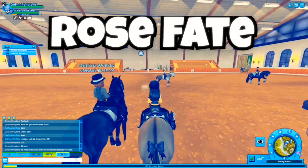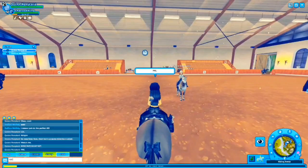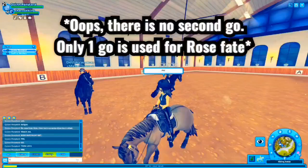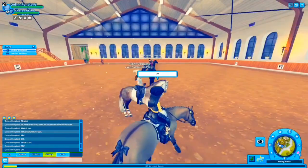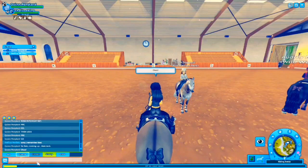Up next is Rose Fate. Rose Fate is an intermediate move with one go. First go, you would fate a direction called. Second go, you would lock up the same way that you did the fate — so if you fate right, you lock up to the right. If you don't know lock, watch another private lesson video that focuses on lock.